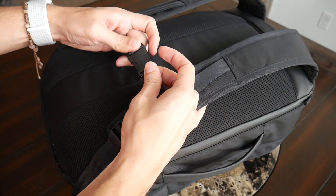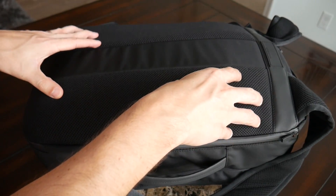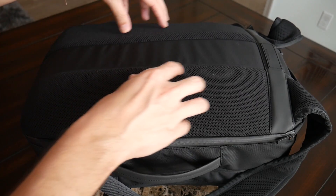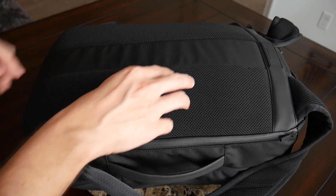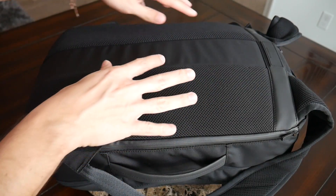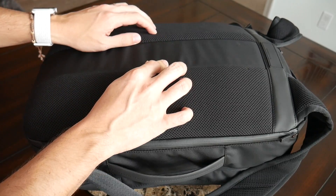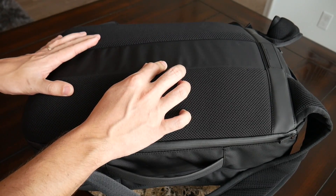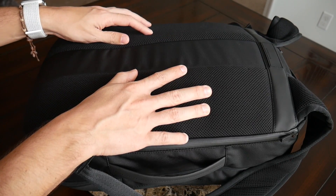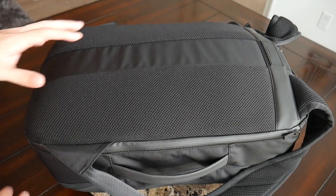The bag also has an adjustable and removable sternum strap to help distribute weight. The back paneling is very comfortable with lots of padding and the same meshy material as the straps. There's also a bit of elevation creating an air channel to help airflow while wearing the bag with weight. I do wish the padding had been slightly more elevated to provide extra protection against moisture, but overall it's been very comfortable — reminds me a lot of the Air Travel Pack 2.